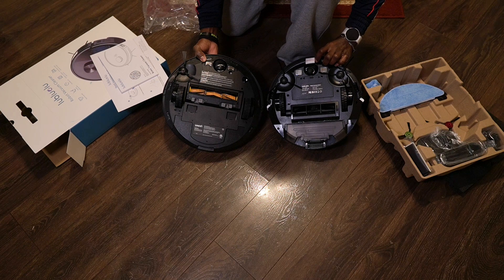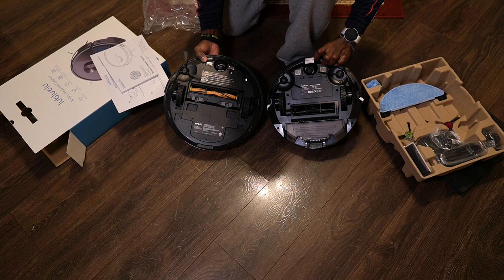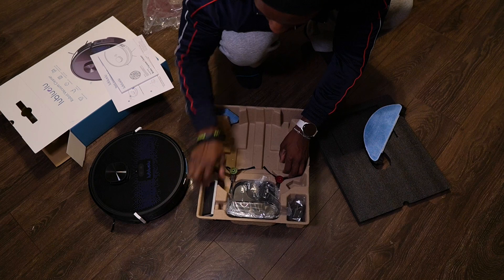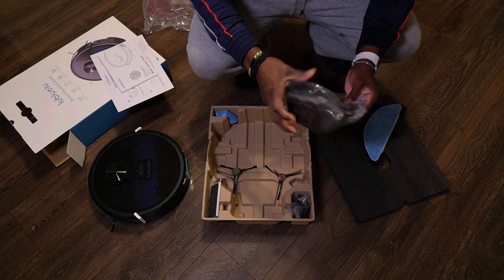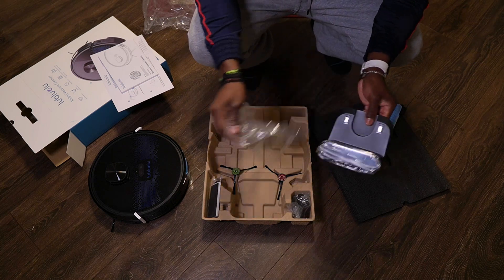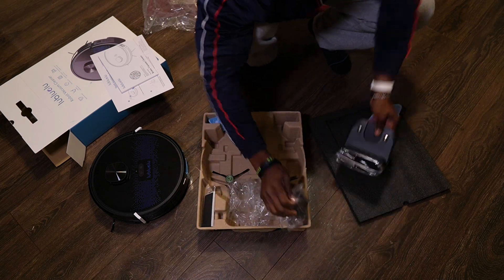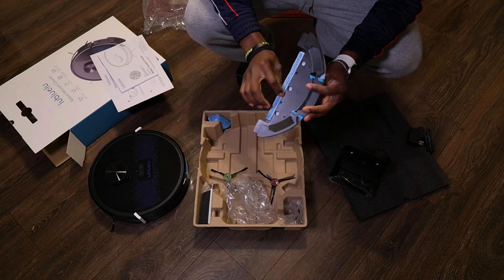I believe the two sweepers allow you to clean the room faster, but either way they both get the job done equally. As far as the rest of the accessories, the Lublulu Vac comes with an extra filter, which is nice. It comes with the charger and the docking station — they both include that. This docking station is what allows the robot to automatically come back and charge itself, which is super nice.